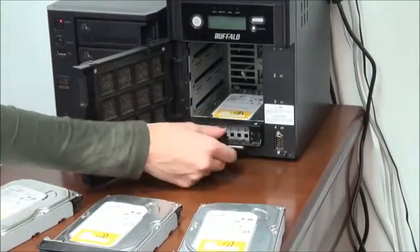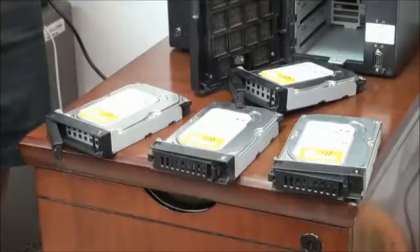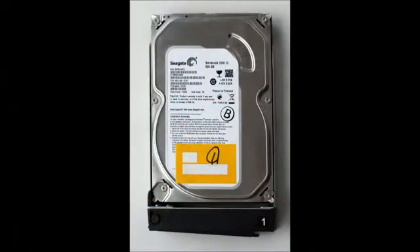Some NAS models have labeled drive bays corresponding to the drives' labels. Anyway, we recommend marking each drive to remember the order of the drives.